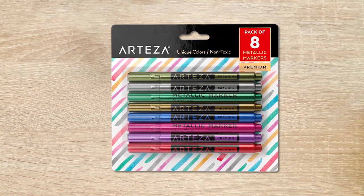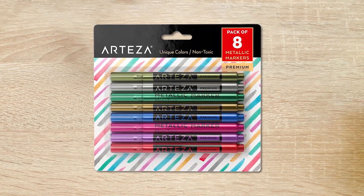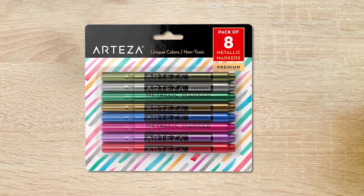The Arteza Glass Markers are a great set of eight metallic pens for decorating, brainstorming, and labeling on a variety of surfaces. The set includes eight vivid metallic shades, including red, purple, pink, blue, gold, silver, and two greens. These markers are perfect for writing on a mirror, window, plastic, ceramic, paper, wood, and metal surfaces. They are quick-drying and easily erasable, allowing you to change your design without fading. These markers are designed and created by artists at Arteza, who are passionate about creating products that inspire and make art accessible to all people.